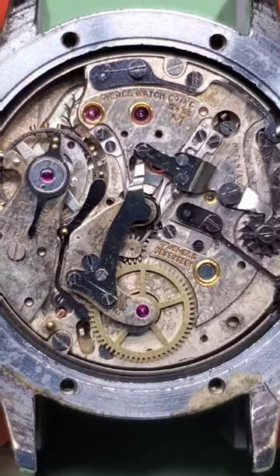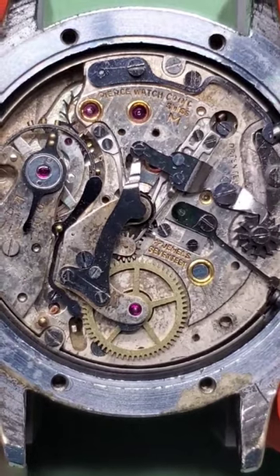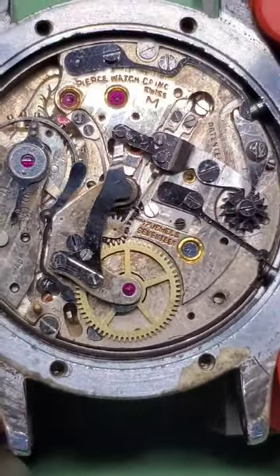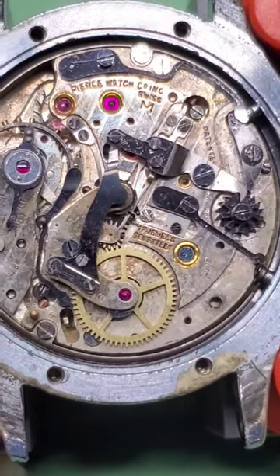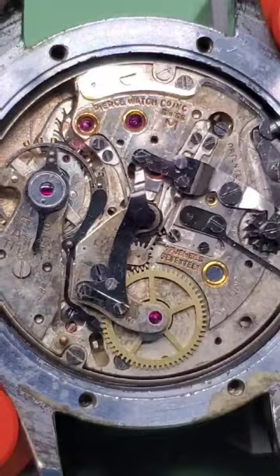For Movement Monday we have this 1940s Pierce 17 jewel caliber 134. I really believe that the Pierce chronograph is a very underrated movement, and I say that for a few reasons — not too many people know about them, but they do have some cool technology behind them.